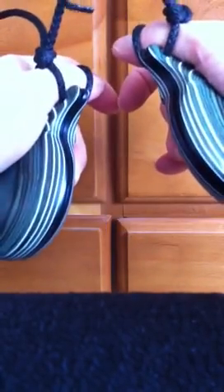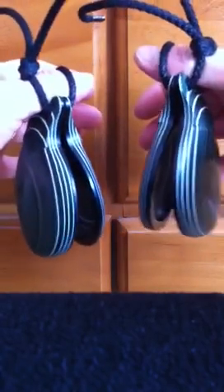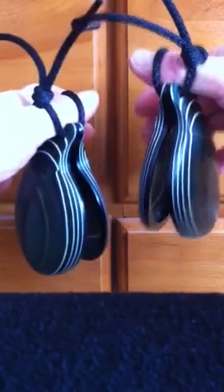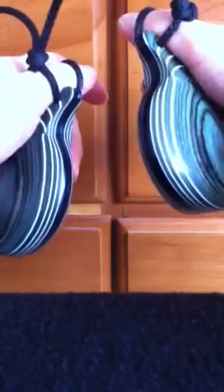And then we have ria, ria, pita. A little pattern to practice is Sibiana's pattern. You're starting with your left hand: pa, ria, pita, ria, ria, ria, pita.